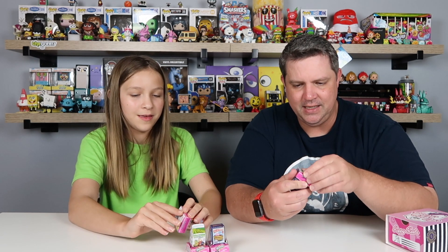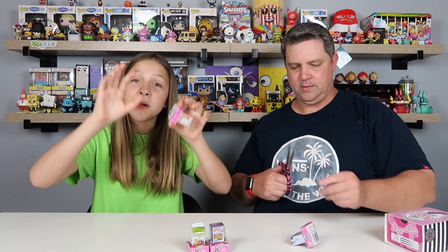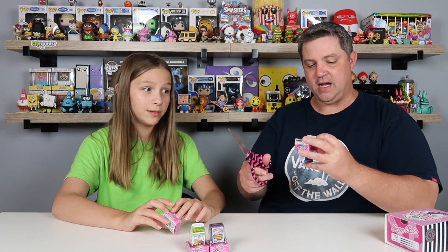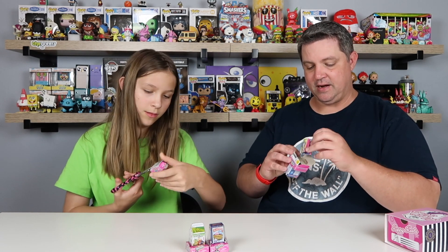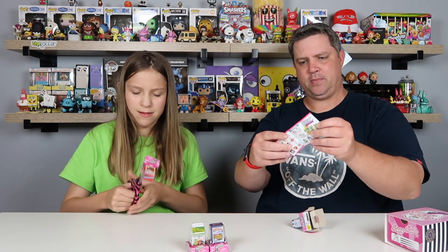So let's get into these. Be careful - you have to be very careful with these. I've got a collector's guide. Let's pop this open. Scissors - I always get these.